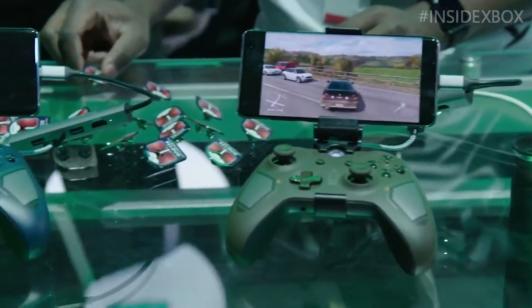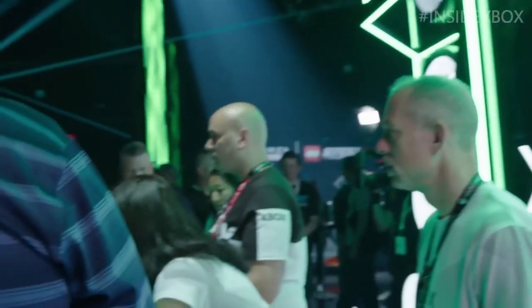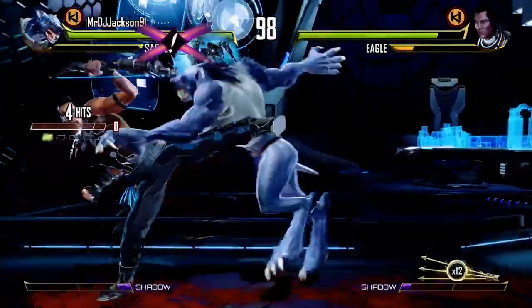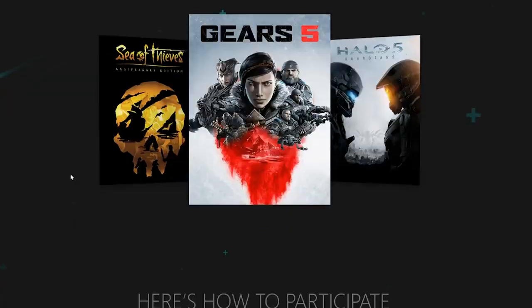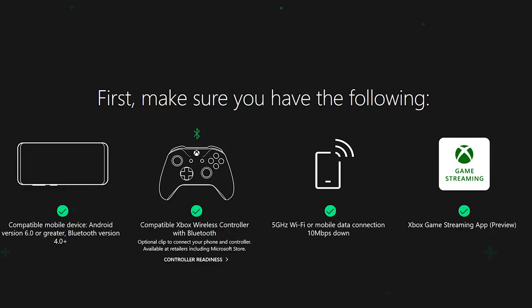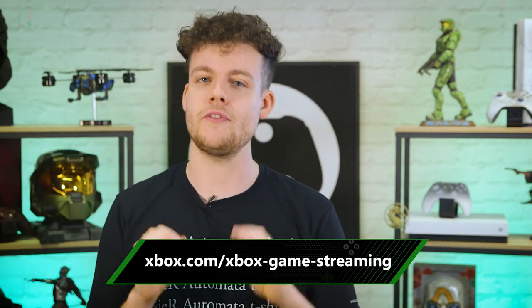On top of that, you'll need a Bluetooth-enabled Xbox One wireless controller, and you might want to grab one of those phone mounts that clip on to make playing on the go a little smoother. One thing you absolutely don't need — and this is pretty sweet — is copies of the games being tested during the preview. You'll get to access all the included games absolutely free.